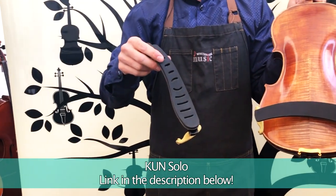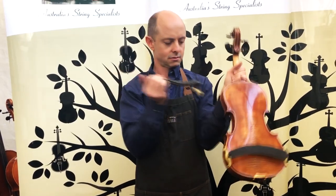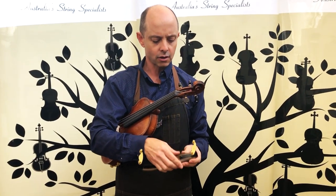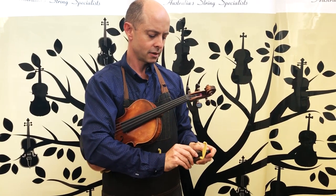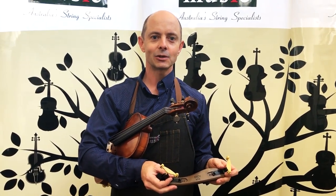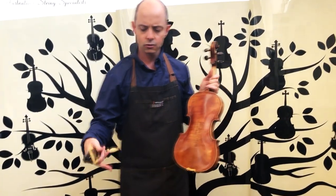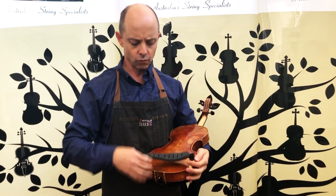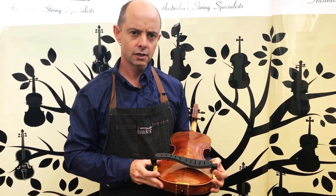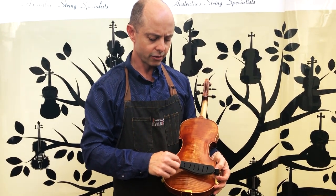Then we have the Kun Solo, which was designed to be a little bit taller for people with longer necks. It does collapse as well, which is nice, so it fits more easily into the case. It has a different adjusting option — little tabs that you lift up to move the feet along. It can be a good shoulder rest for teachers who have students who forget theirs, so you can adjust it for lots of different students.